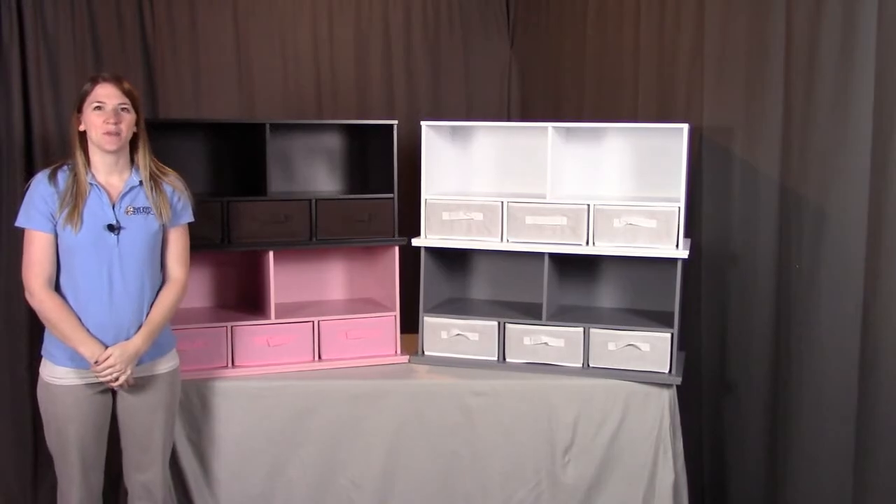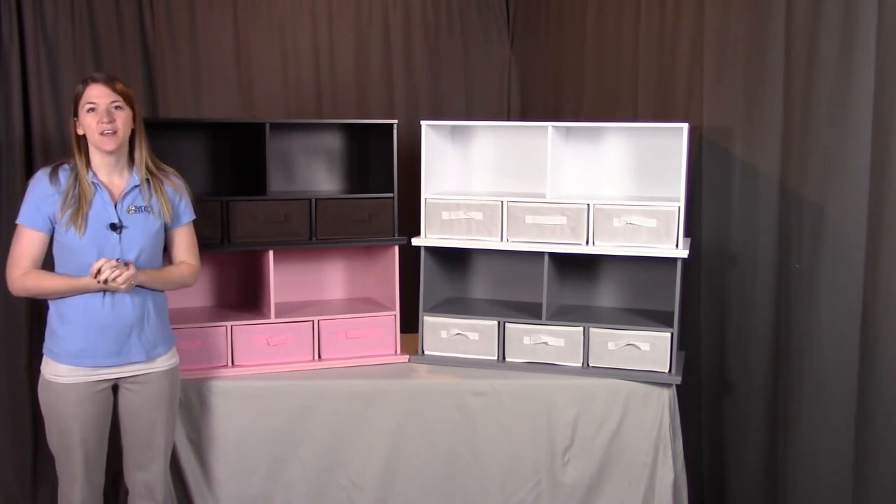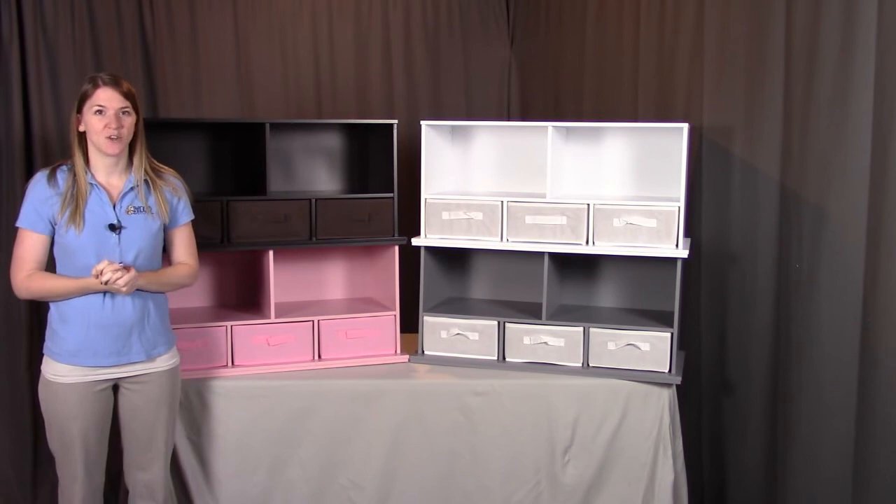And that concludes the assembly for the shelf storage cubby with three baskets. Remember, if you have any questions or concerns, please contact Badger Basket as shown in the next clip. Badger Basket thanks you for watching and enjoy.